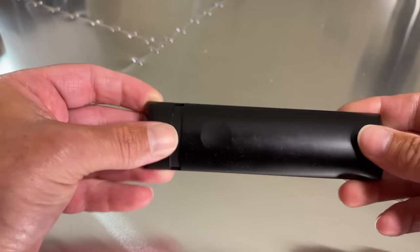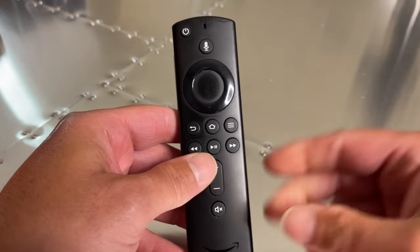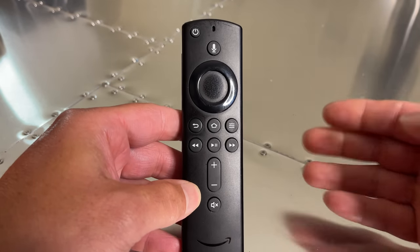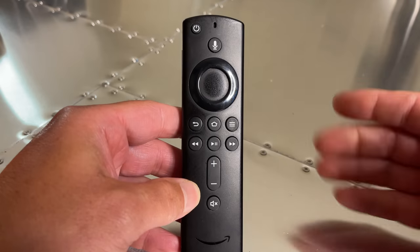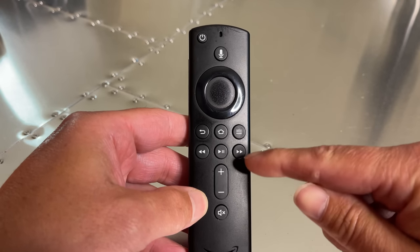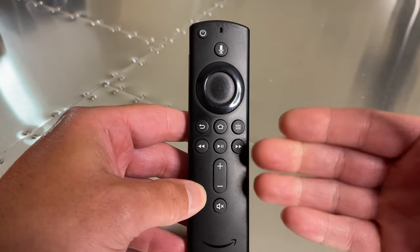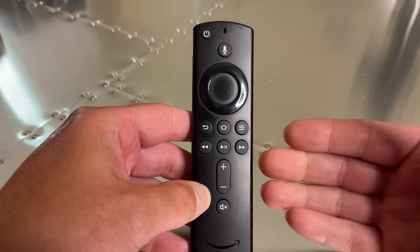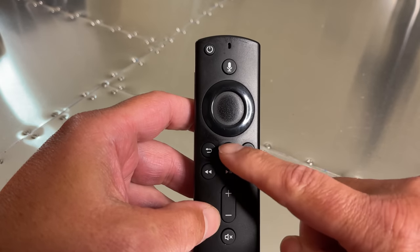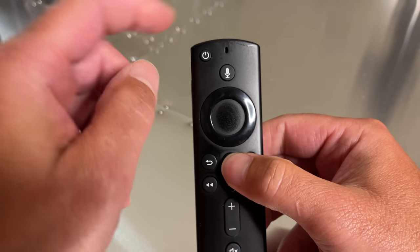Once you replace the batteries, automatically on your screen it should say your remote is now re-synced with your TV. But if for some reason it does not, there is one thing that a lot of people don't realize to re-sync this. Say you change TVs, the batteries died for too long, or it updated and you need to re-sync it. All you need to do — watch this very closely — see this little home button right here?